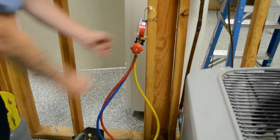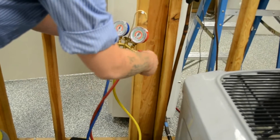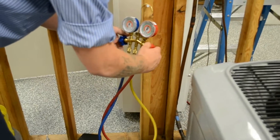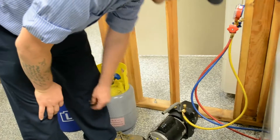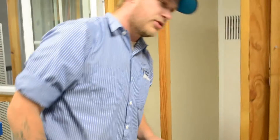We're going to start. Now that the vacuum's been pulled, we're going to go ahead and close these valves so that it seals the vacuum in. Now that those are closed, we're going to go ahead and shut that off, and now she's ready to be charged.